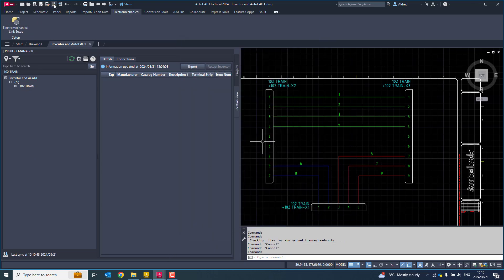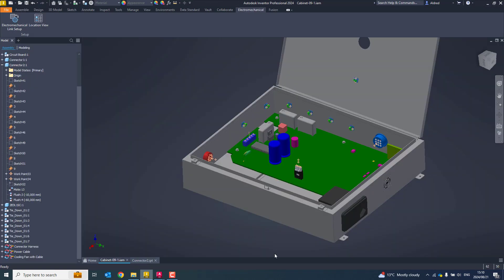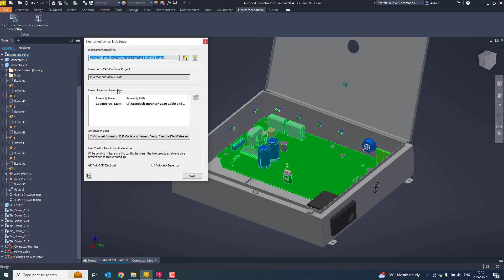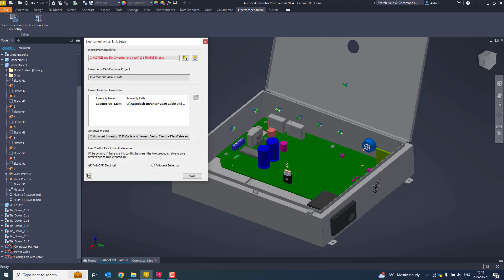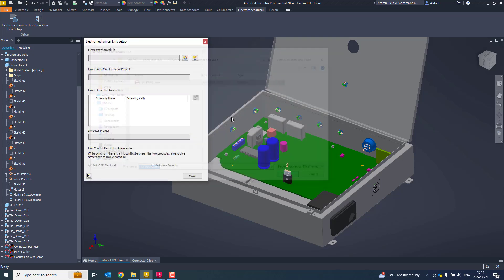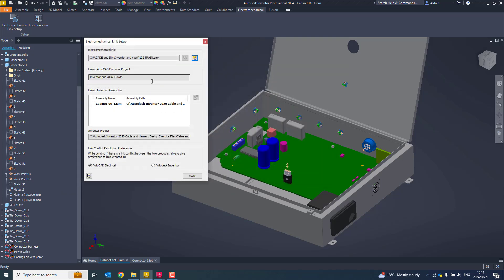Now let's go over to Inventor. In Inventor, let's go to Electromechanical Link Setup. I'm just going to link this. We go to — you can either create a link, or we're going to link to an existing one. There's my 102 train. Click Open. It tells me it's linking to the Inventor AK-EWDP. The name of the Inventor setup is Cabinet 09, and I want to push information from Autodesk Electrical to Inventor.